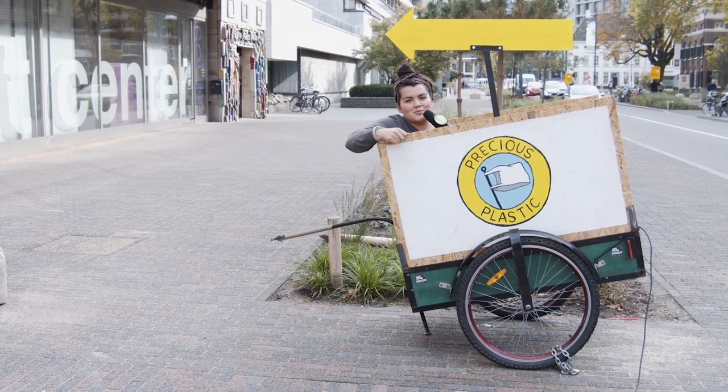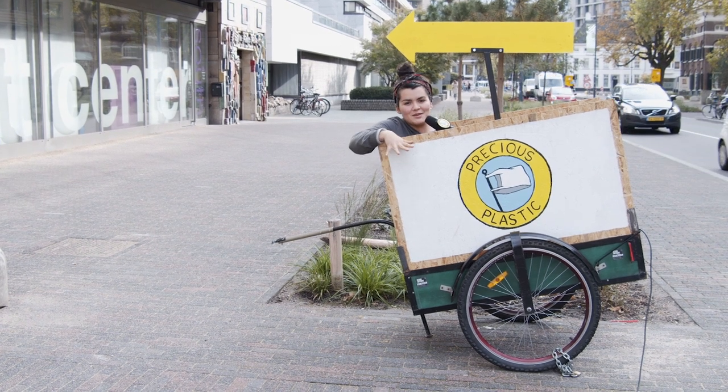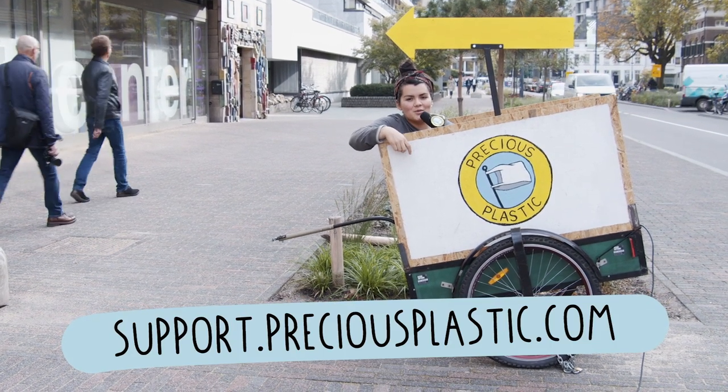And before you leave, we just wanted to let you know that Precious Plastic runs on the support and funds of people just like you. Everything we develop is open source online for free. So if you're able and willing to support, visit support.preciousplastic.com to make a donation and find another way you can help.